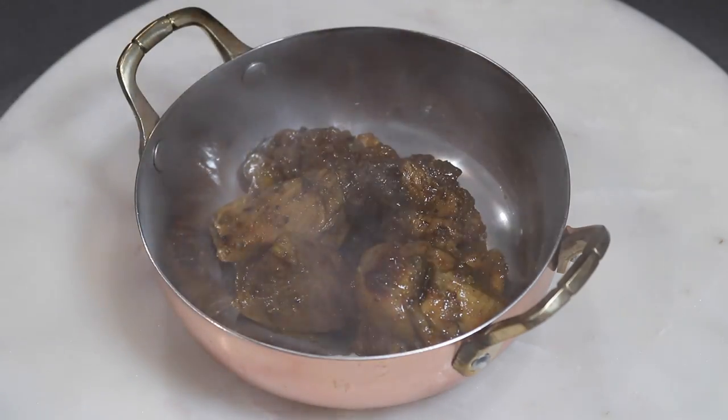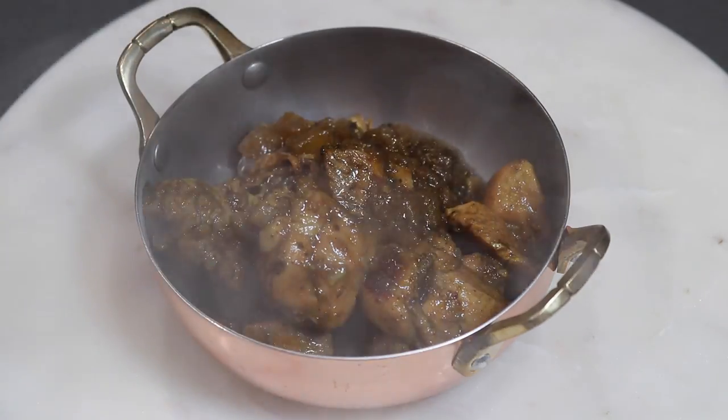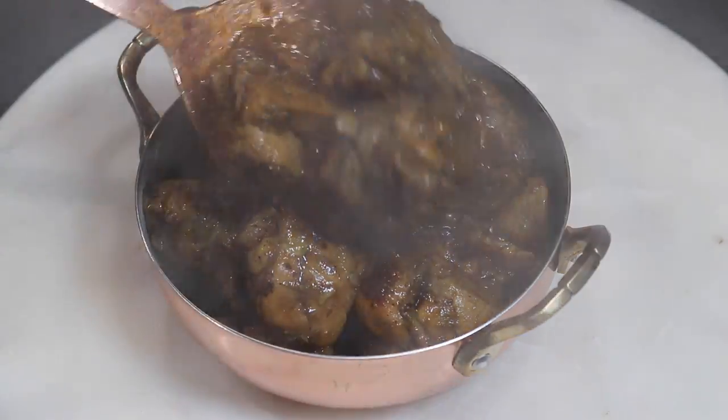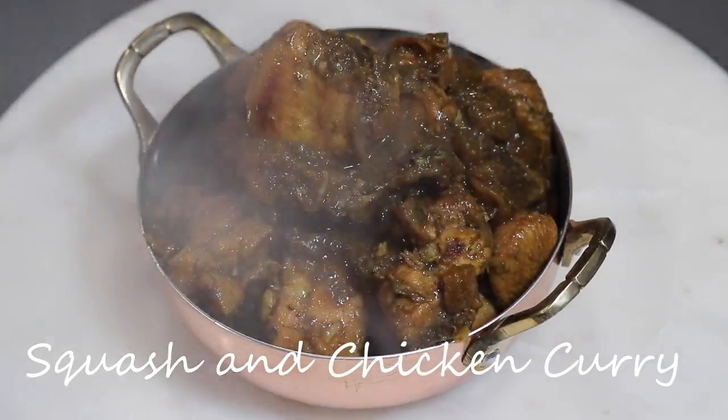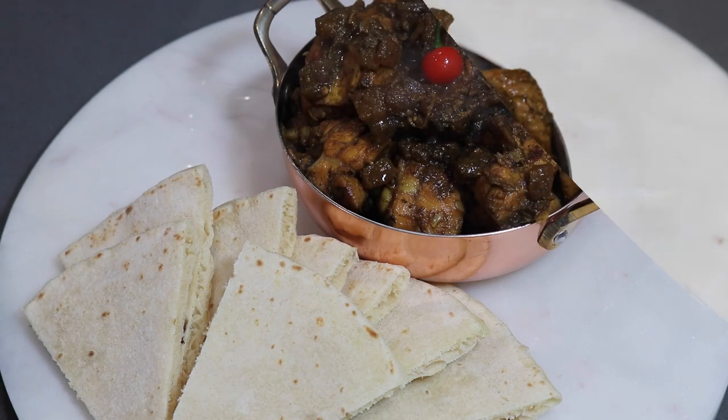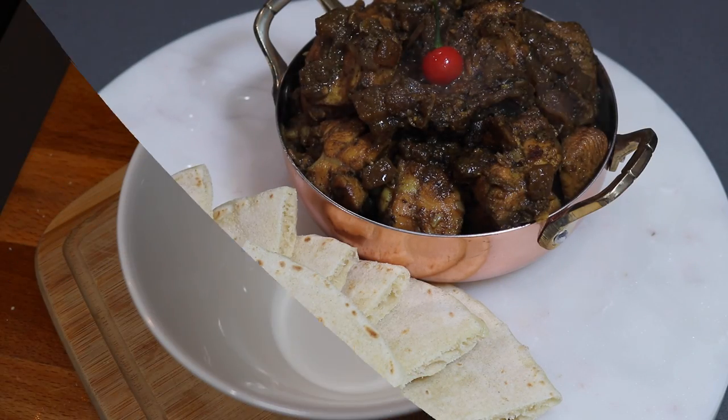Hey everybody, welcome back to my channel. In today's video, I'm sharing another curry recipe that I have not shared on my channel yet. This one is going to be for squash and chicken curry. If you're all interested to see how I put together this delicious dish, then please keep on watching the video.